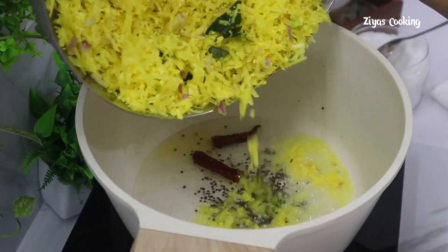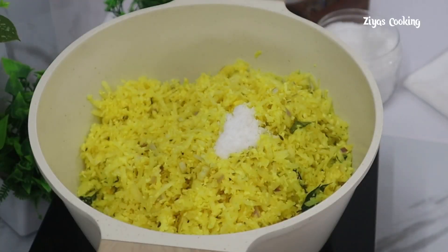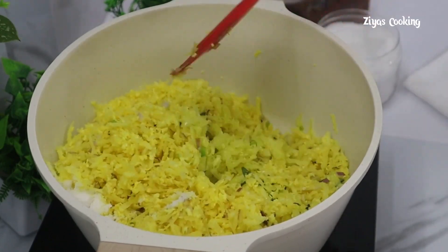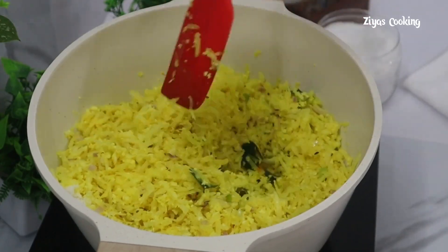I'll mix it in 1 cup of tea, then half a cup of tea. I don't want to mix it in the pot in a cup of tea.